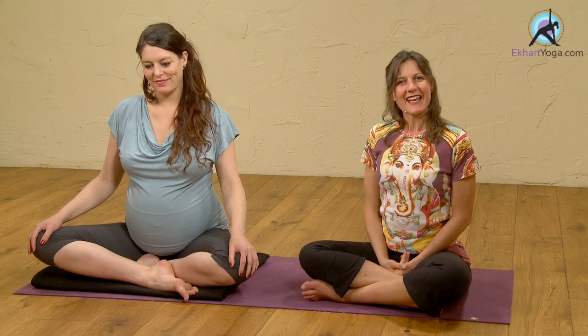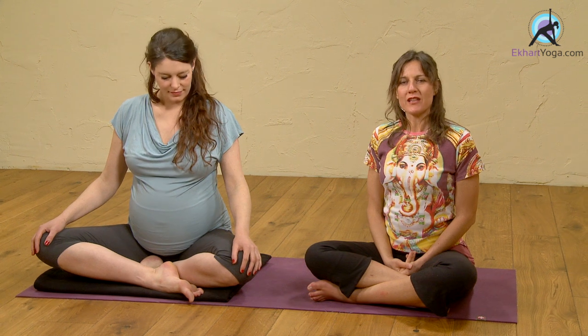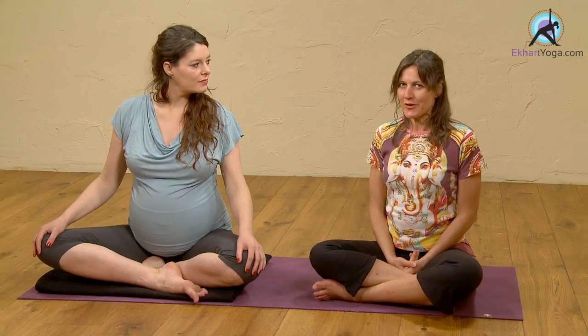Hi, welcome to Eckhart Yoga. I'm Francesca and Jyutri is here. She's eight months pregnant. We're going to show you a posture that can be taken during pregnancy.